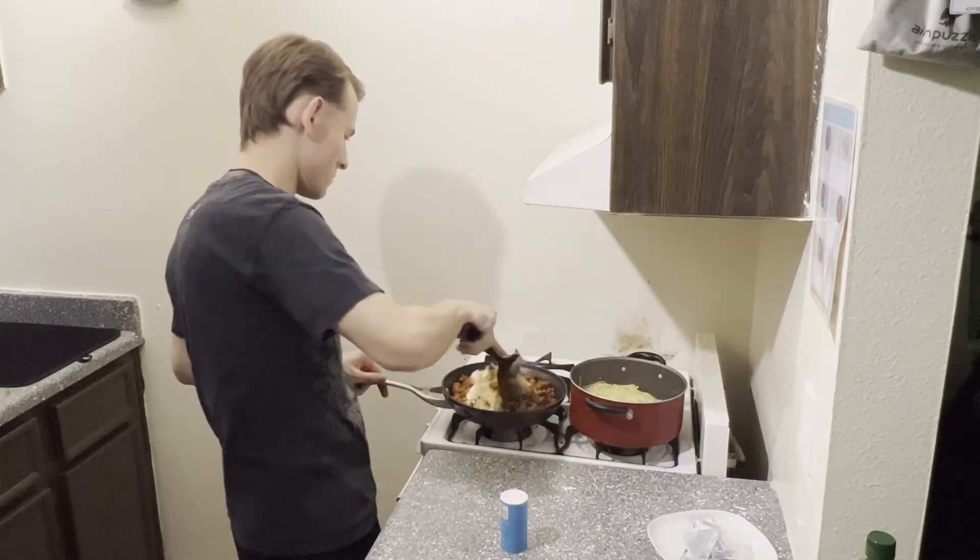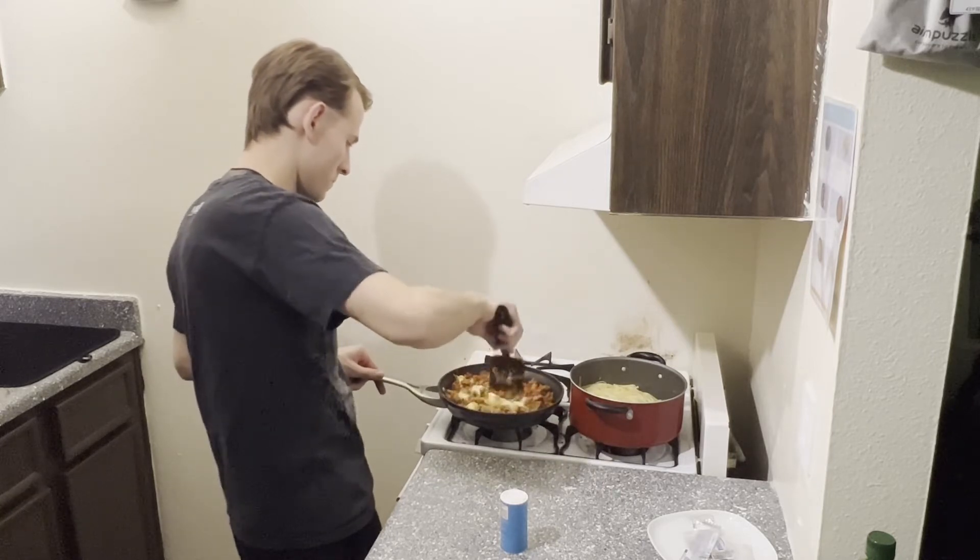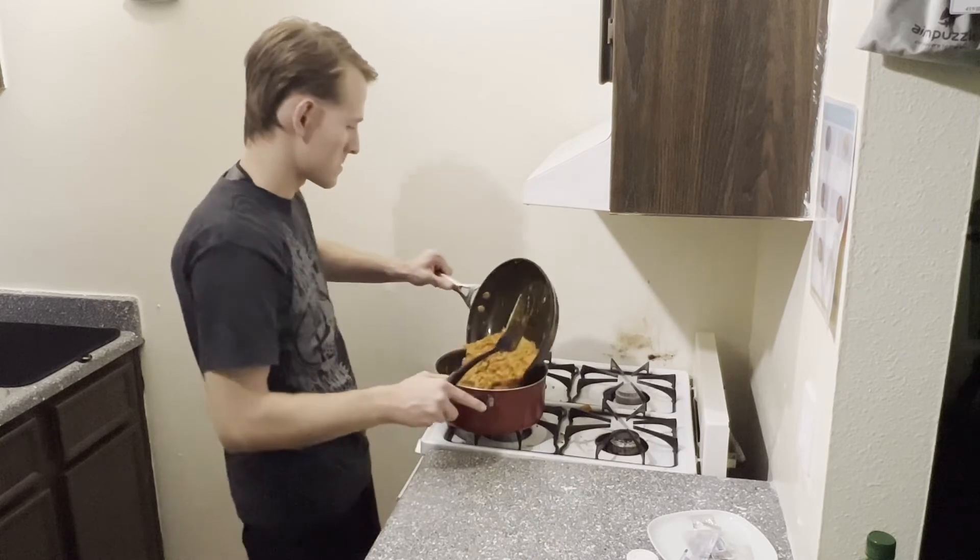After simmering, we reduce the heat to low and stir in the cream cheese, some parmesan, and some butter. Throughout this process you can obviously season it with salt as well.